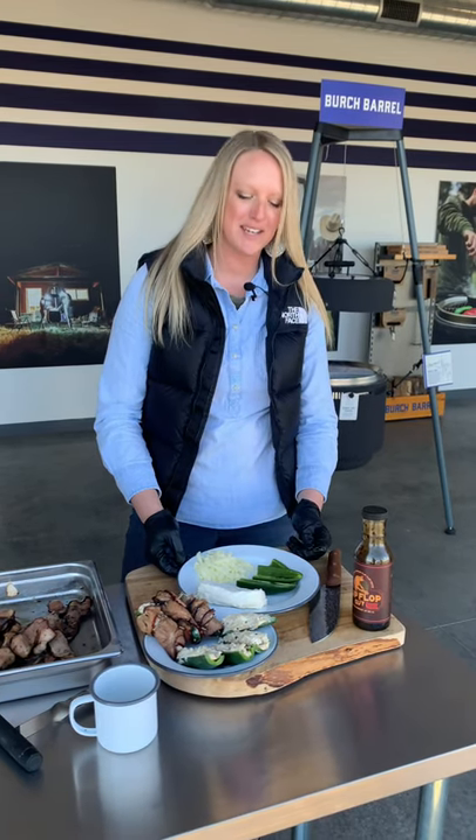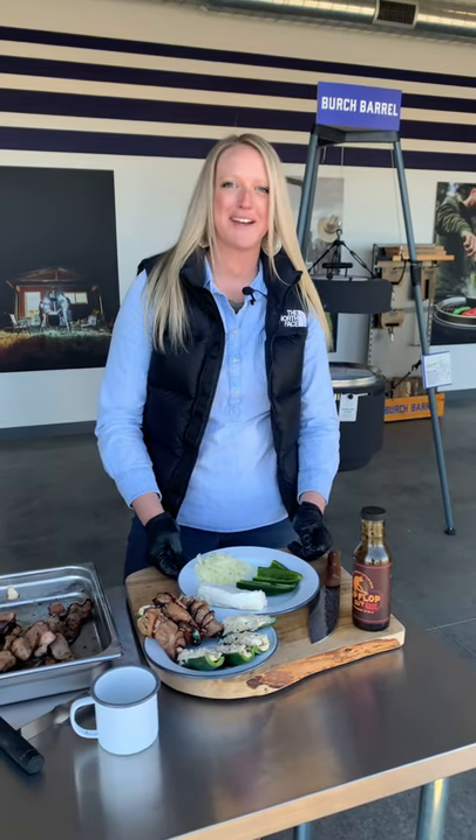Hey Birch Barrel Crew, this is Jamie and on our New Year's we're doing three different poppers. The first one is a shout out to our friend Annie Mochel — we're doing the flip-flop popper.